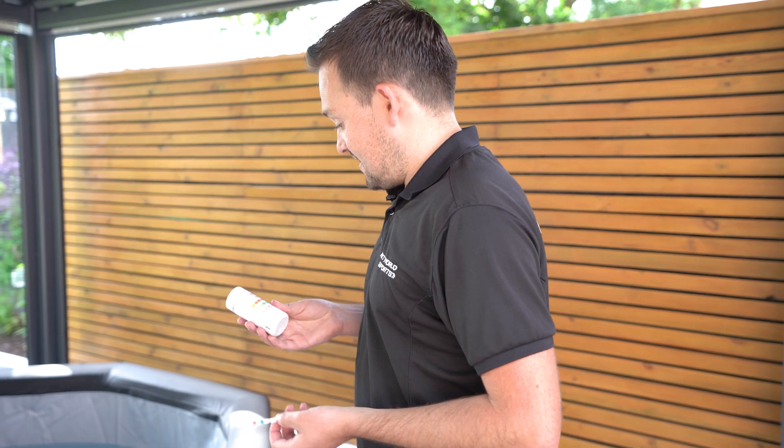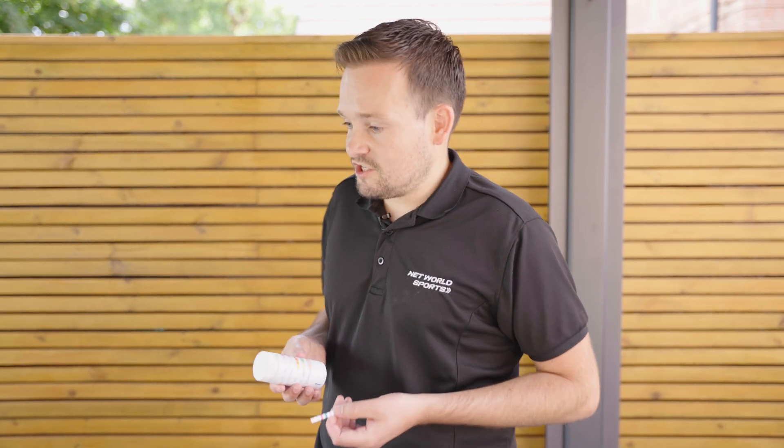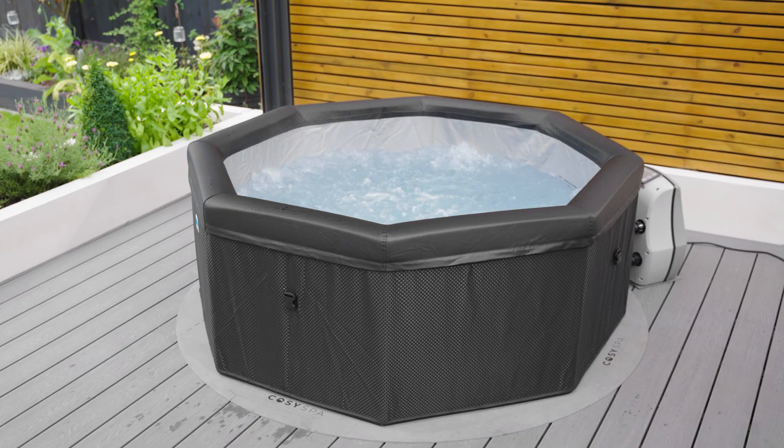The last reading on the strip is cyanuric acid. If you get a high reading for cyanuric acid, the only way to lower it is to empty some of the water and put fresh water in — that will bring your cyanuric acid level down.